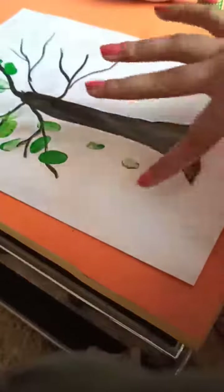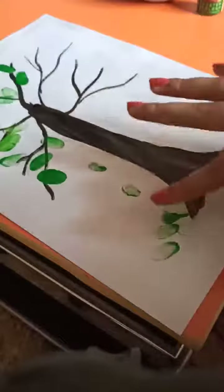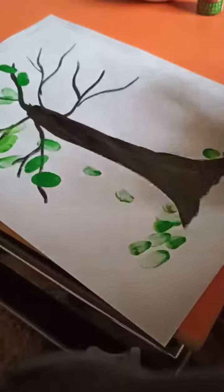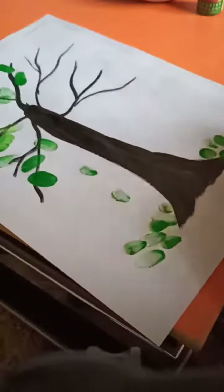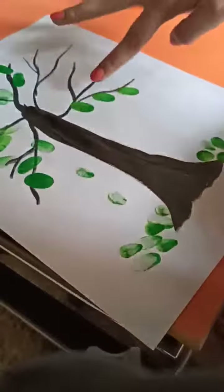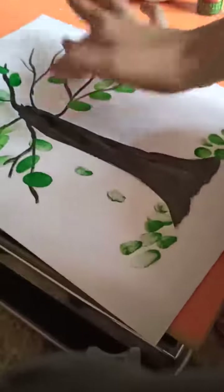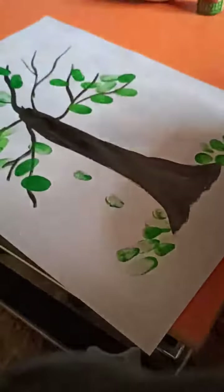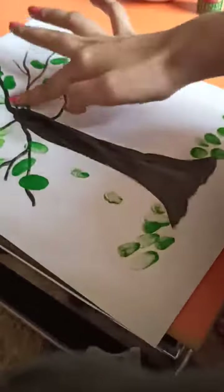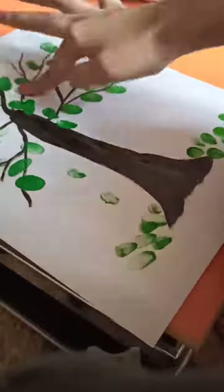Draw some leaves here, like they are falling from the tree. You can draw as many leaves.